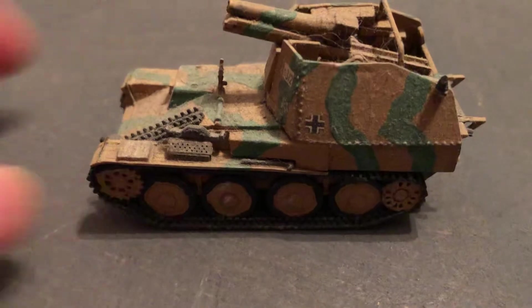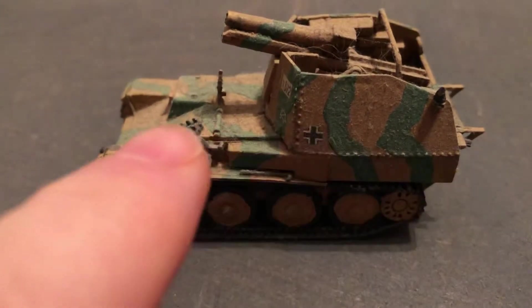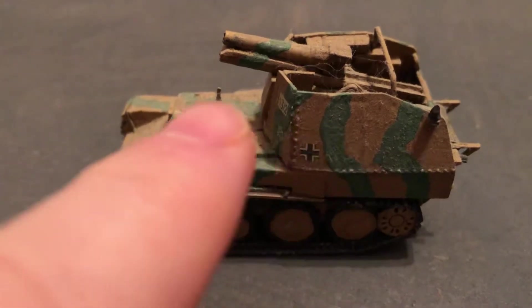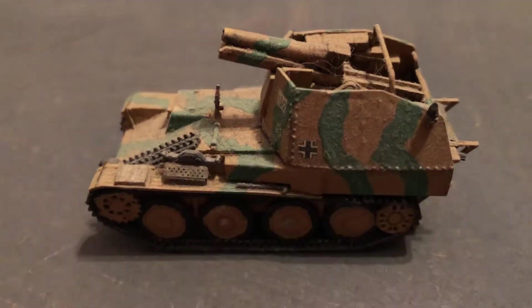I've done a video on the earlier one, the H, where the casemate is in the middle. They changed how they did it, and they also have the Marder, which is the same concept, but that has the 75mm anti-tank gun built on the back.